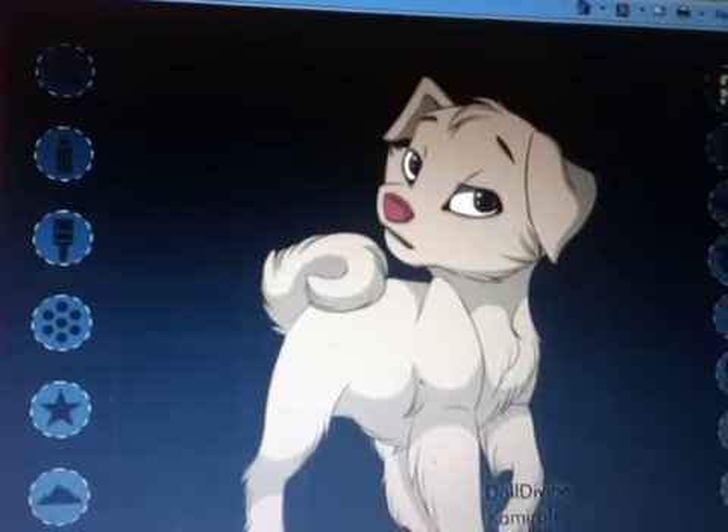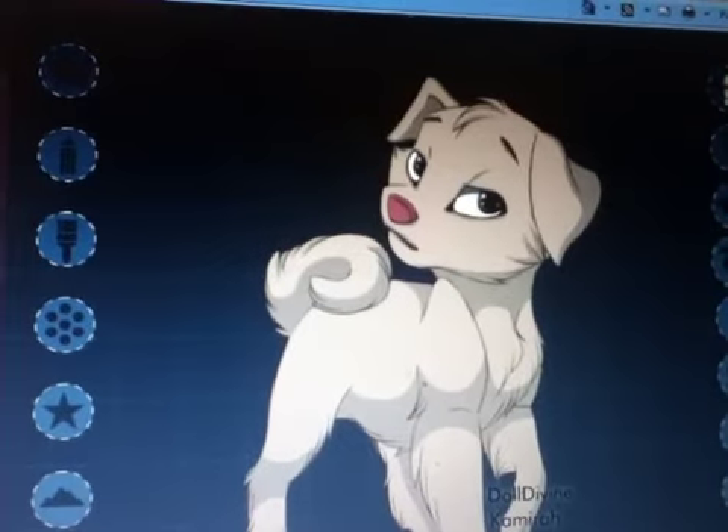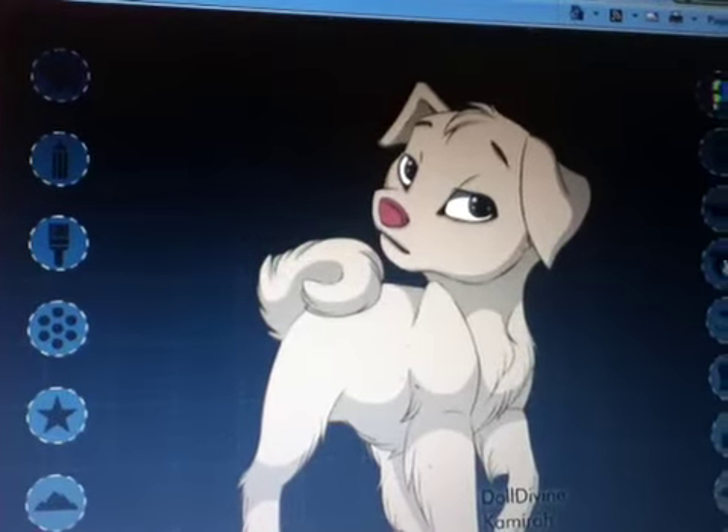I'm not really sure. I choose if she's fluffy or not, and she's like that.